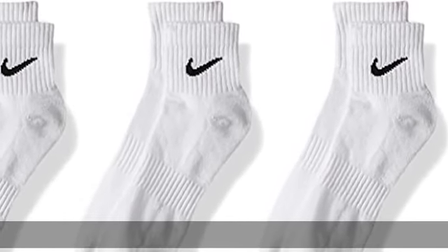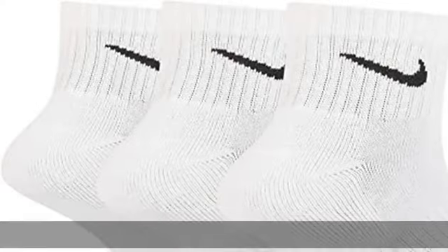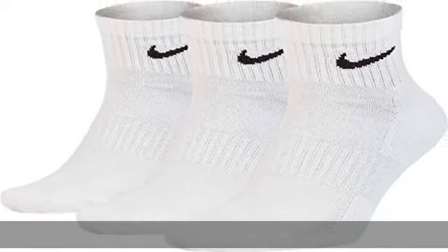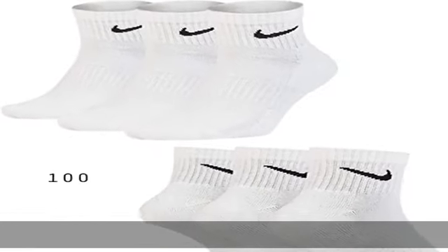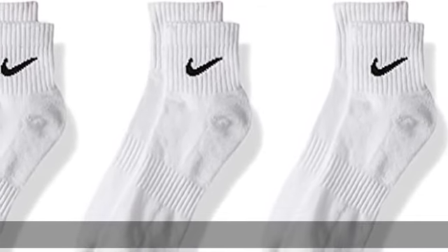Nike ankle socks, 100% cotton, imported, machine wash. The Nike ankle socks for men and women give you extra comfort for foot drills and lifts, while high friction material reduces slippage during physical activity. Ankle coverage: the one-quarter length silhouette offers complete coverage with these Nike ankle socks.